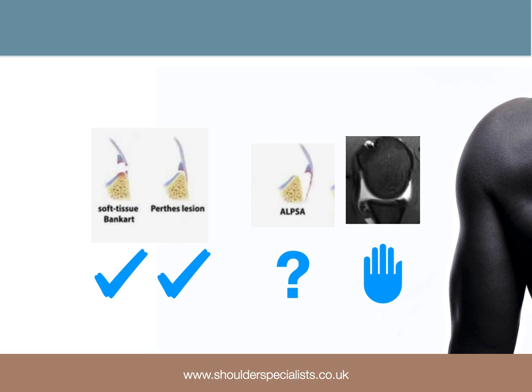We know that Bankart and Perthes lesions do well with soft tissue repairs, and undisplaced ALPSA lesions are probably suitable. With medially displaced ALPSA lesions, particularly in contact athletes, recurrence rates can be high, and in such patients consideration should be given to performing a bone block procedure primarily.